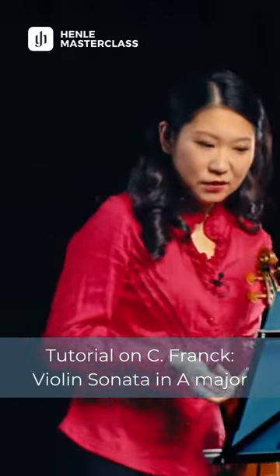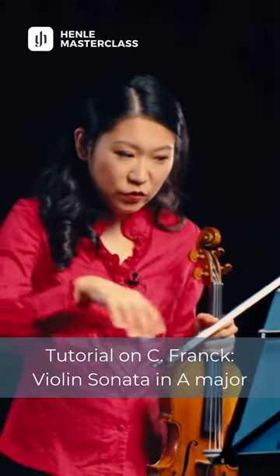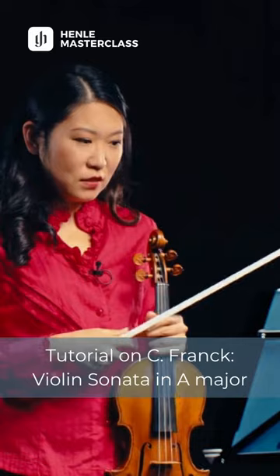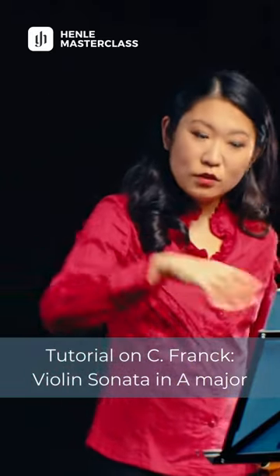In this movement, one of the difficulties in the technical aspect is to keep the musical line really smooth and long over the bars with all the bow changes. Because here in this movement, very often we have the bowings go like short, long, short, long — for example in bars 8 to 10.